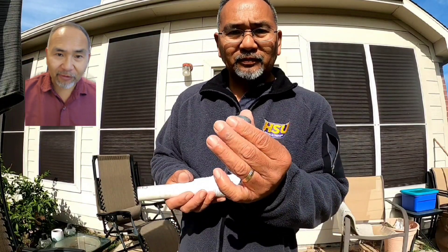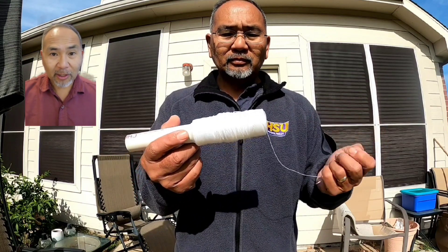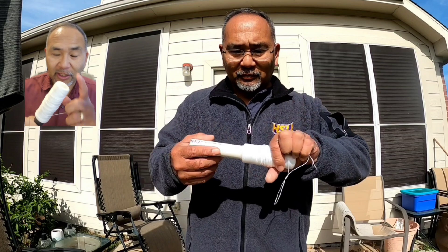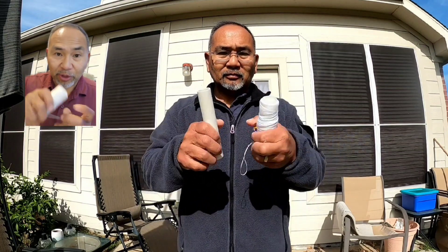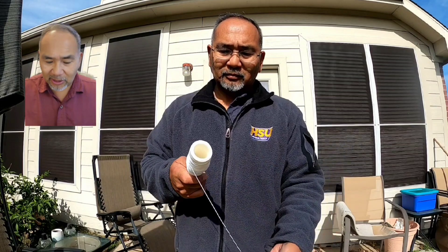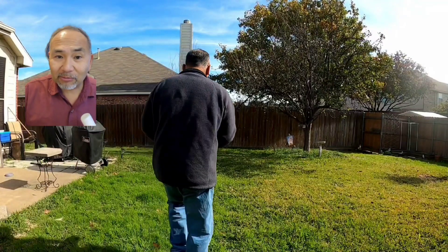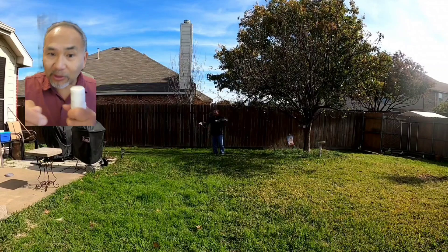Hi, I'm Glenn, avid fisherman, average joe. This round I'm talking hand line fishing. I was just tinkering around and found a spool of pretty hefty line I've used before for trot lining, some PVC, and a little electrical tape to hold it in place. I've got a little hook here — I think I might try doing some hand line fishing for catfish at the local pond.